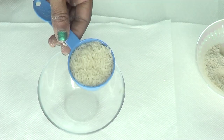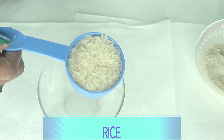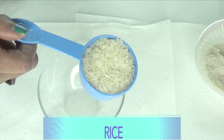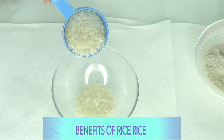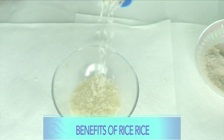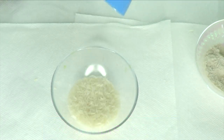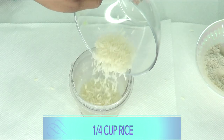Here I have some white rice. You can get creative — use black rice, purple rice, or brown rice; just use what you have. Rice helps to increase collagen in the skin, prevent wrinkles and fine lines, hydrate the skin, and keep it soft and supple. It is loaded with antioxidants and is amazing for cleansing your skin from grease and dirt. I'm going to blend a quarter cup of white rice.